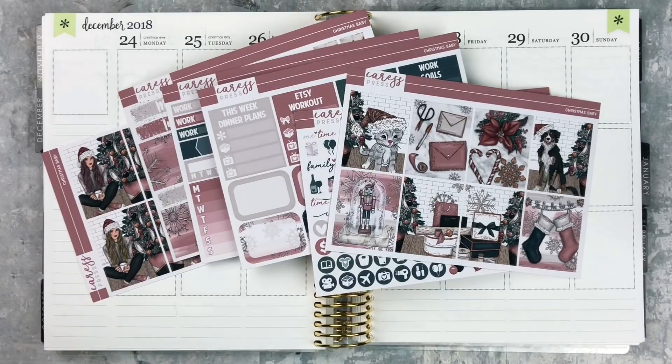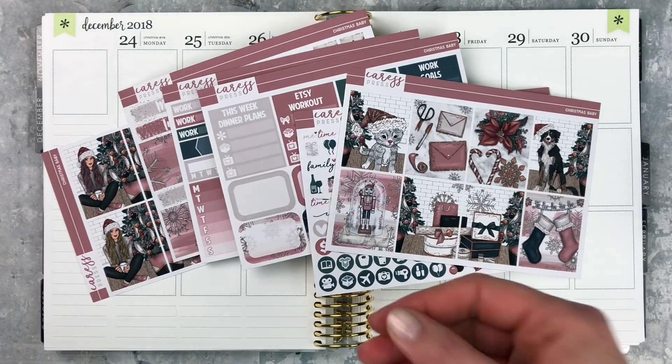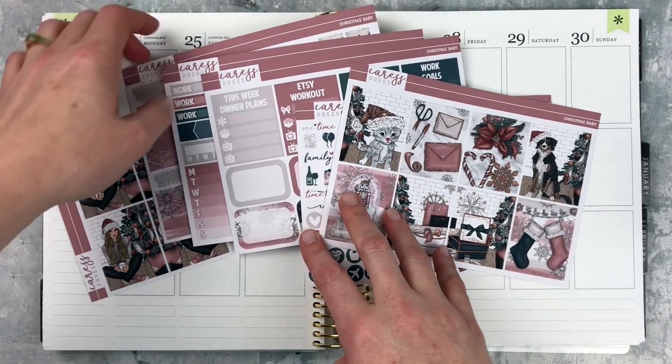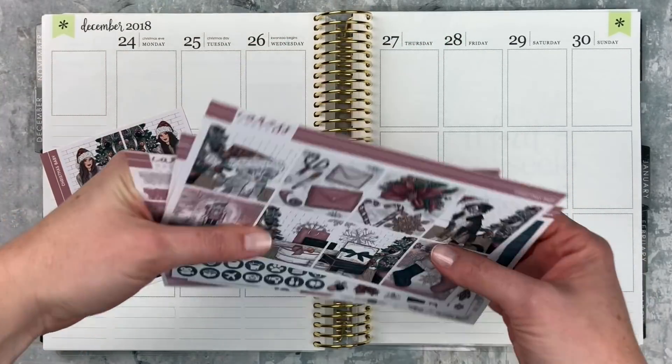Hey y'all, it's Taylor from Tattoo Teacher Plans. Welcome back to my channel. Today I'm doing a memory spread for Christmas week and I'm using this kit from Caress Press called Christmas Baby. It's really adorable, I like it a lot.